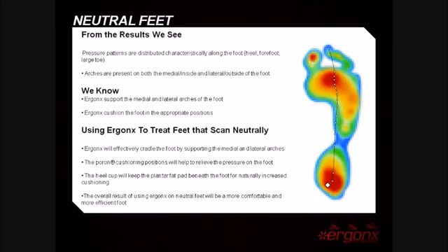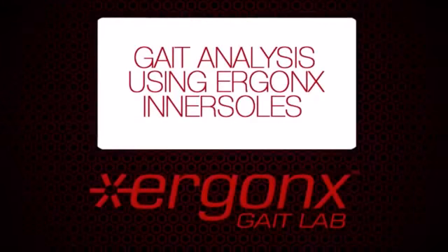Thanks for watching the Ergonix Gait Lab with The Athlete's Foot. For more information on our products, please go to ergonix.com.au.